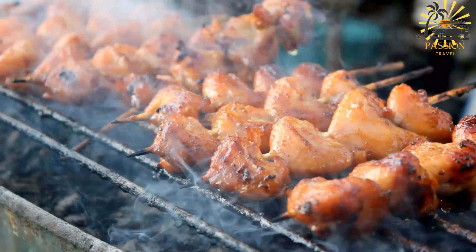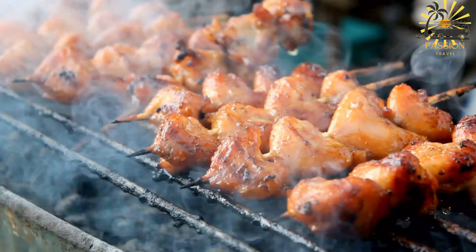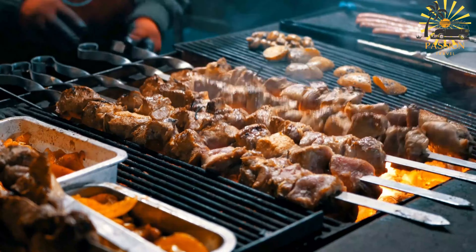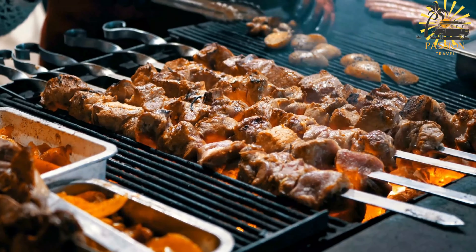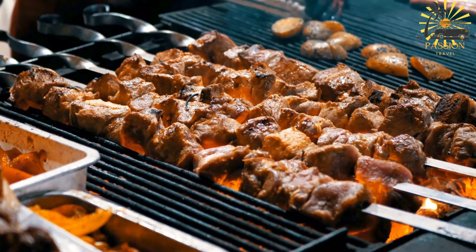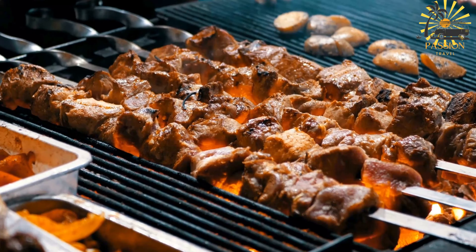Ingredients: lamb liver, cleaned and cut into bite-sized pieces; olive oil; lemon juice; garlic, minced; ground cumin; paprika; salt and pepper to taste; wooden skewers soaked in water for about 30 minutes.